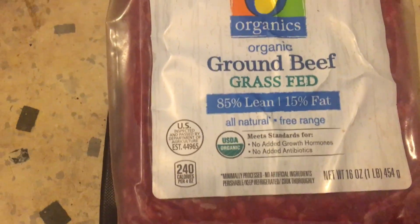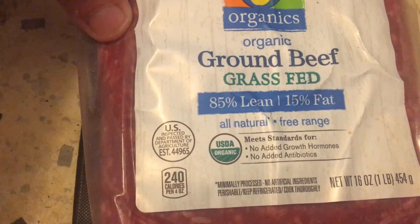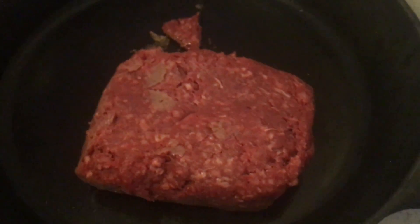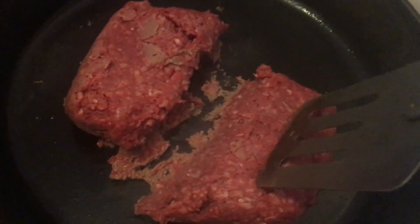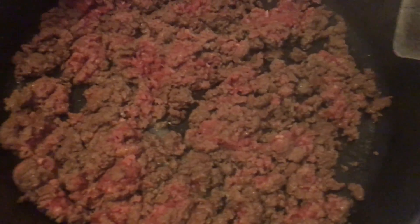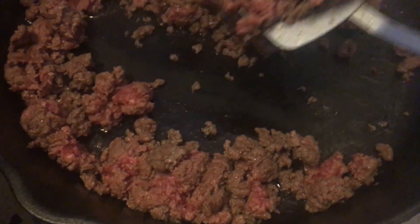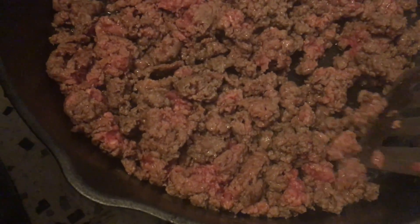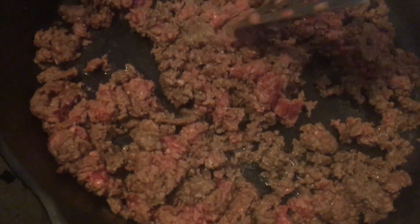Hey guys, I want to make some chili. I got some grass-fed beef, one pound here. I found a really easy recipe on allrecipes.com so I'm going to make this chili for you guys. Actually I'm making chili nachos, but I'm hoping I have enough chili for the next day — I'm thinking about making chili cheese dogs. We'll see if I have enough. I actually have the recipe scaled for one person.